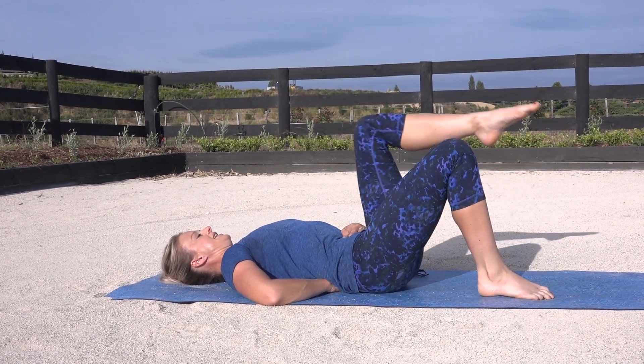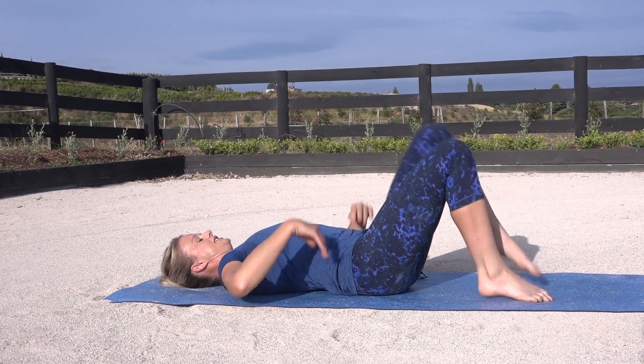Aim to do 10 of these on each side, so that would make it a total of 20. Have a rest and then repeat it. The more you do this throughout your week — aim to do it at least two times per week — you'll find that your lower abdominals get much stronger and you'll be able to do some more advanced moves.